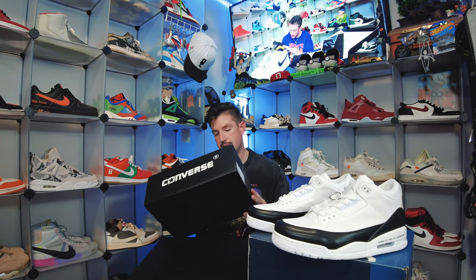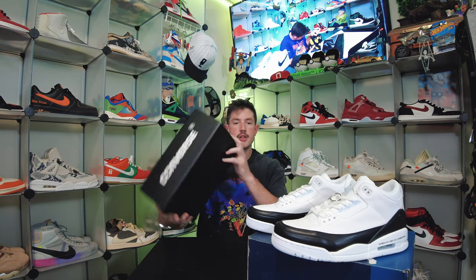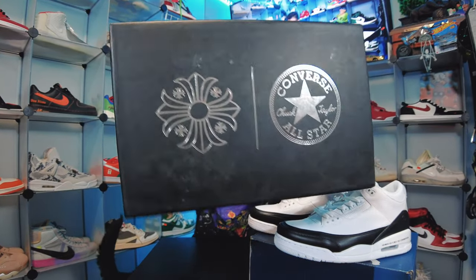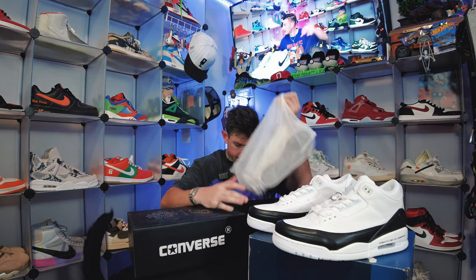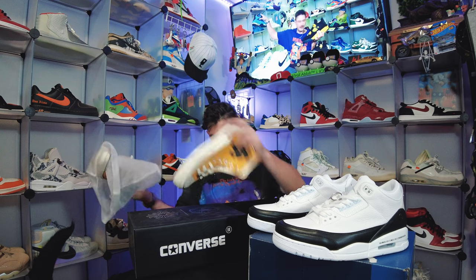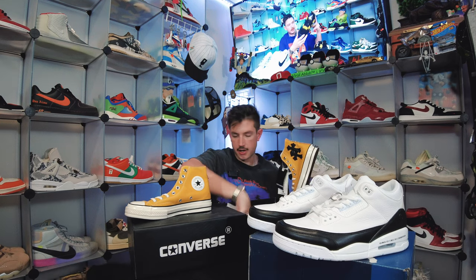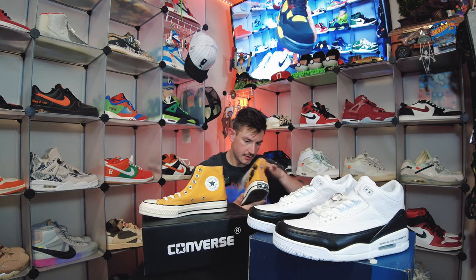This box is really really sick — it's going to be EU40. Got a Chrome logo here, the Converse logo, and also the Chrome Hearts and Converse logo here on the top. Let's bust these open and see what is up — standard tissue paper. Boom — high top yellow Chrome Hearts Converse, and these are sick.